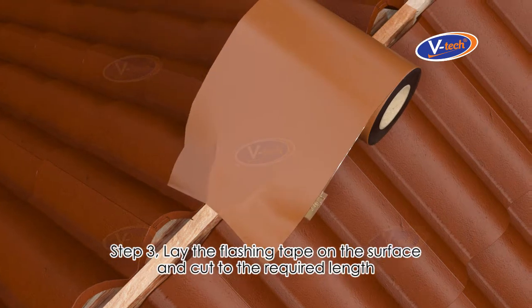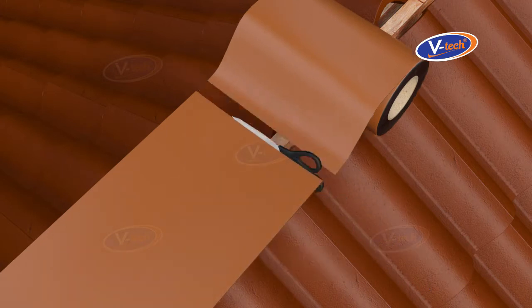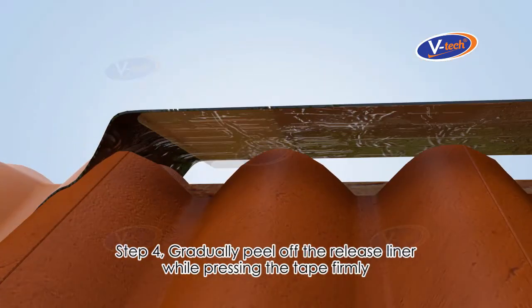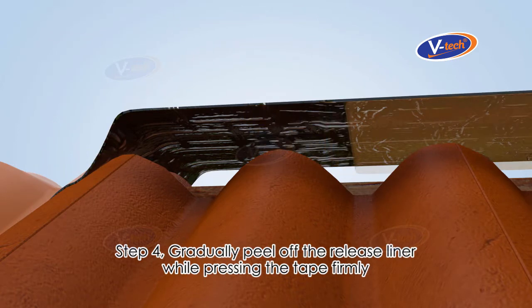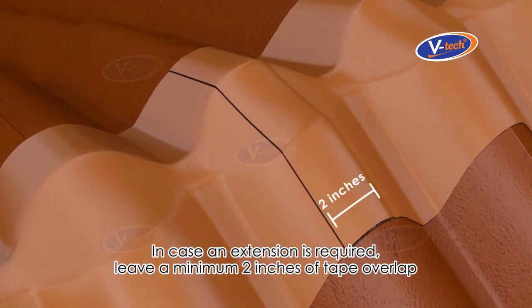Step three: lay the flashing tape on the surface and cut to the required length. Step four: gradually peel off the release liner while pressing the tape firmly. In case an extension is required, leave a minimum of 2 inches of tape overlap.